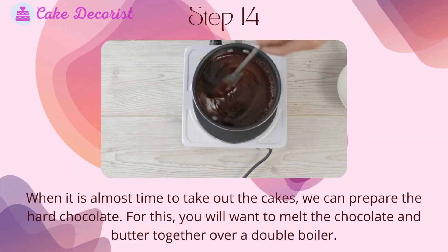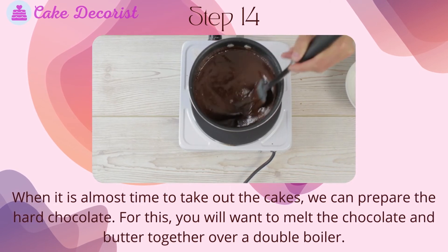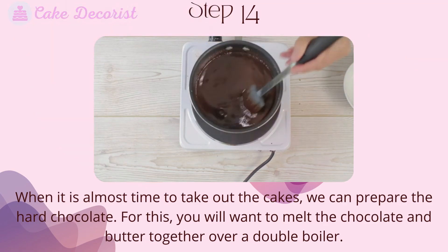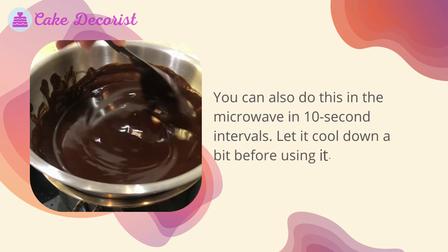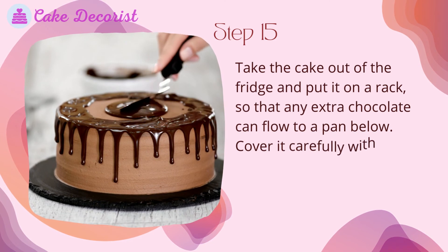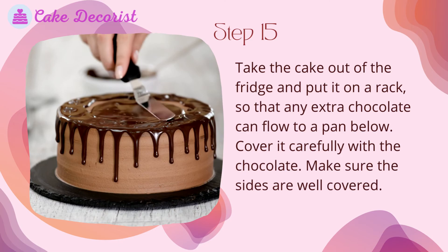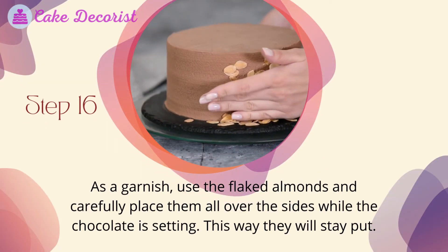Step 14: When it is almost time to take the cake out of the fridge, prepare the hard chocolate. Melt the chocolate and butter together over a double boiler — you can also do this in the microwave in ten-second intervals. Let it cool down a bit before using. Step 15: Take the cake out of the fridge and place it on a rack so any extra chocolate can flow into a pan below. Cover it carefully with the chocolate, making sure the sides are well covered.